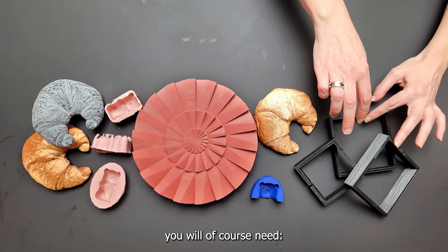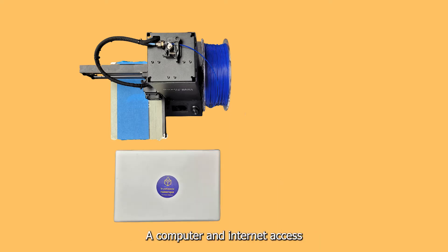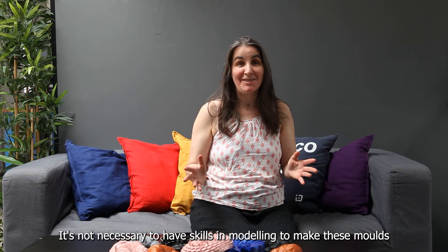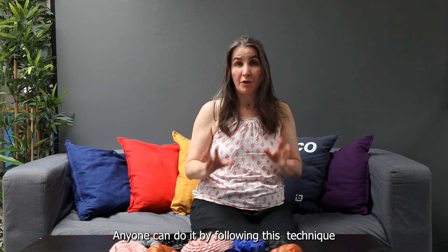To make your custom mould, you will of course need a 3D printer or access to a 3D printer, a computer and internet access, finishing products like sandpaper or primer, and raw materials such as silicone. It's not necessary to have skills in modelling to make these moulds. Anyone can do it by following this technique.